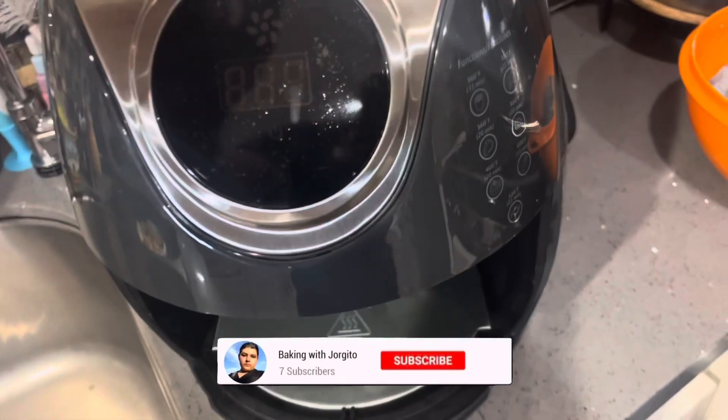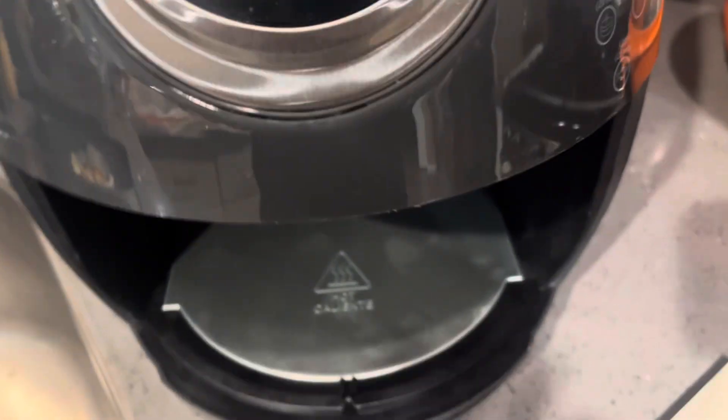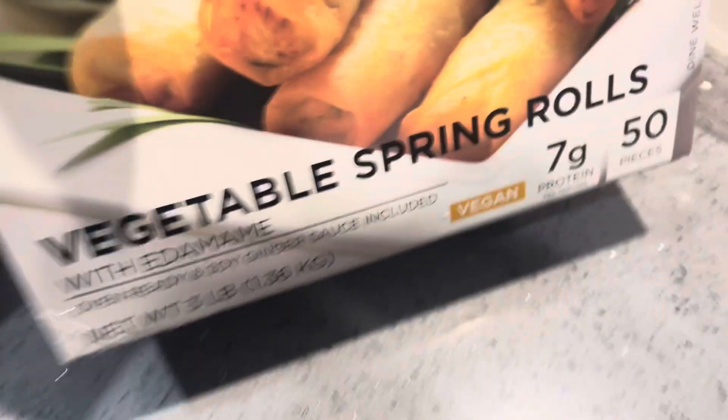Okay guys, welcome back to my channel! This is vlogmas day five. Today I'll be doing something different — I'll be using our air fryer for the first time. You might think, what is this idiot about to make?